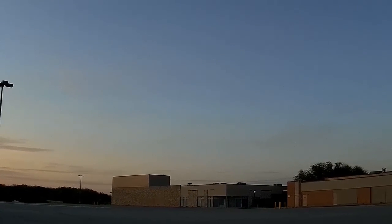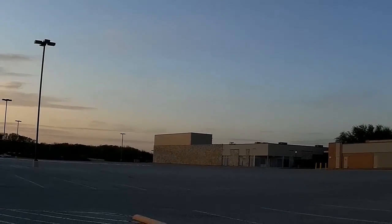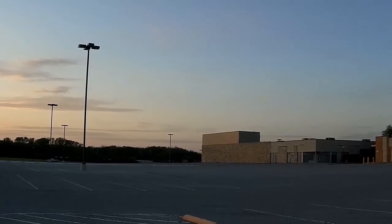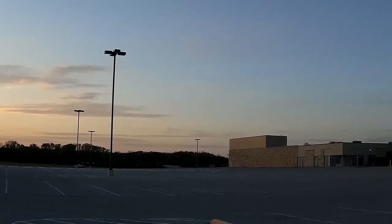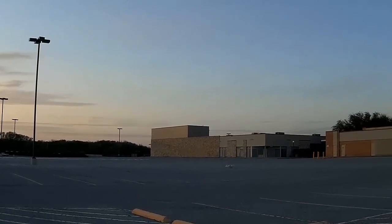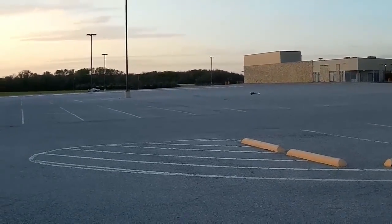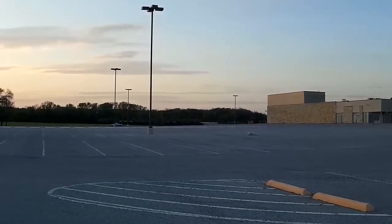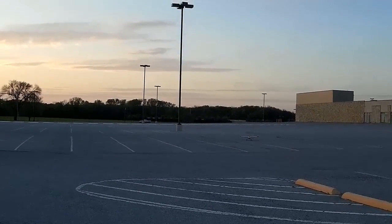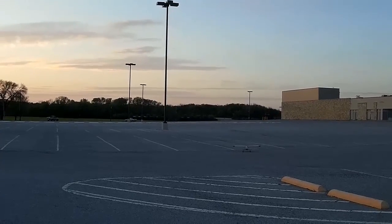All right, a little rough, and definitely hit some turbulence there, but I will take it. Wind is pretty doggone strong — it's really weather vaning it around.